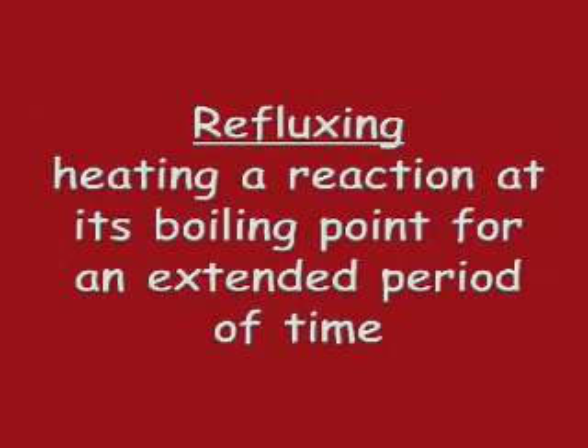If these reactions were heated in an open container, then the solvent may evaporate from the system. The method of refluxing solves both of these problems by allowing a chemist to heat a reaction at its boiling point without any materials evaporating or any containers exploding.